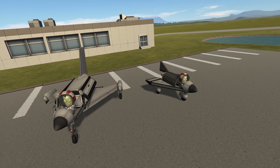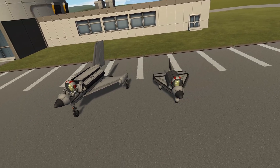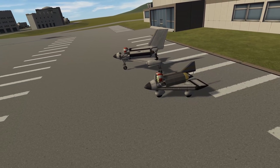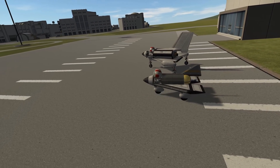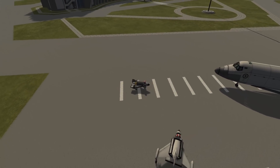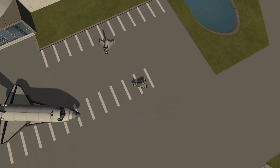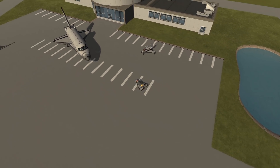You can see a size comparison here, and you will also see in a few seconds a size comparison between these two little shuttles and a sort of real-size space shuttle in Kerbal Space Program. Basically, you could fit both of those tiny little things in there.